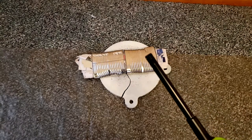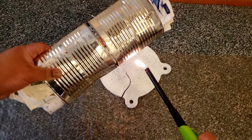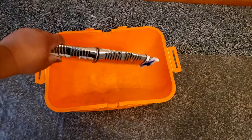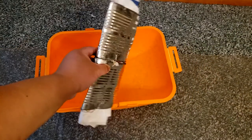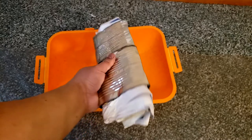Time for the heat treat. And now for the quench. Looks pretty good and looks pretty straight. I'm happy.